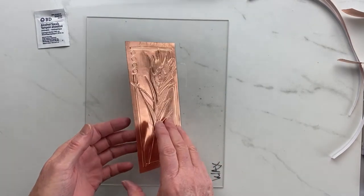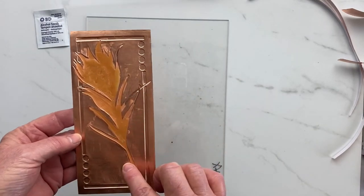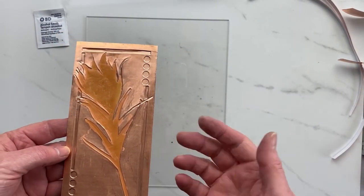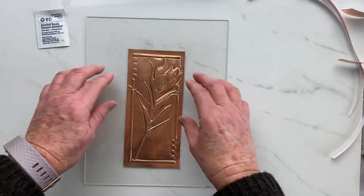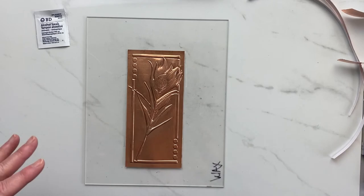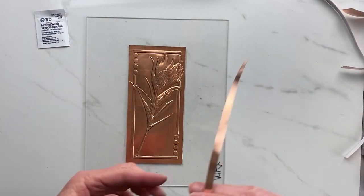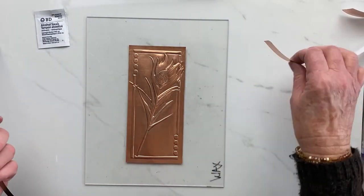I've gone ahead and filled the back with wax. I didn't fold the sides or frame just because it's not deep enough for that, but I definitely wanted to give some support for the feather — otherwise if you press on it, it'll make a big dent. Next step is to add the copper strips around.